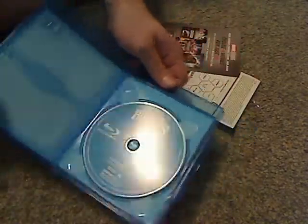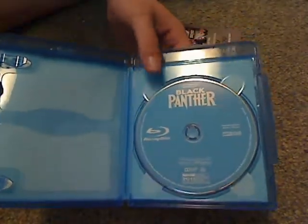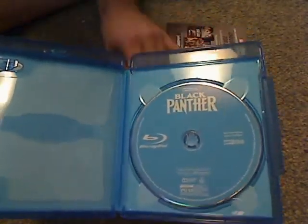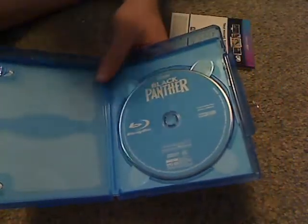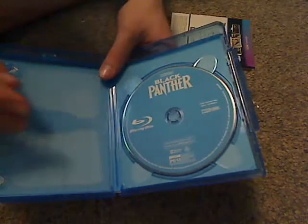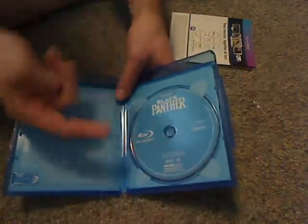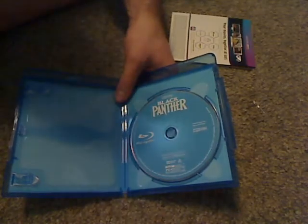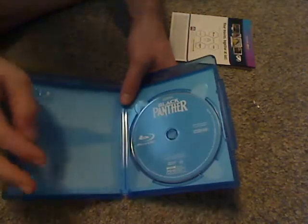And there's the main Blu-ray disc. You can see, typical of Disney — as is with Disney Movie Club exclusives and the Marvel Avengers films — it's just plain blue artwork, as is with Pixar and Studio Ghibli and Star Wars. All nice artwork on it, and nothing behind it.